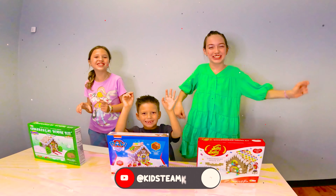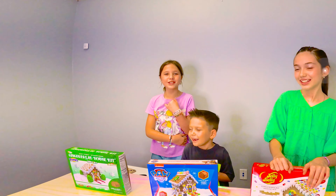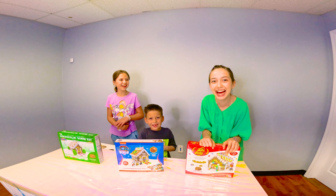Hey guys! Welcome back to this video! We're doing Gingerbread Houses! Yay!